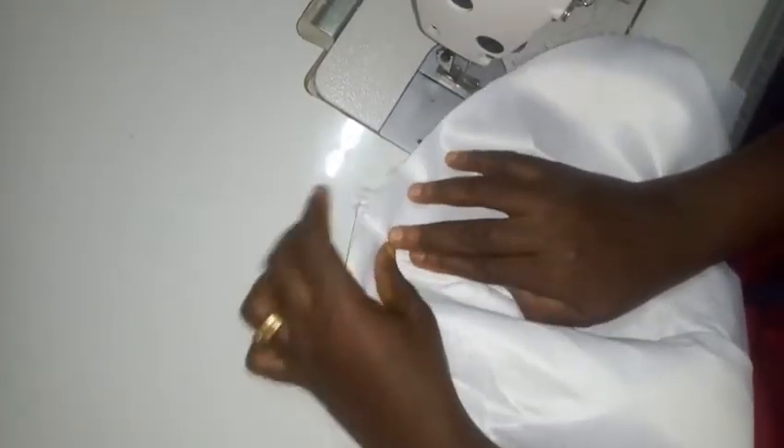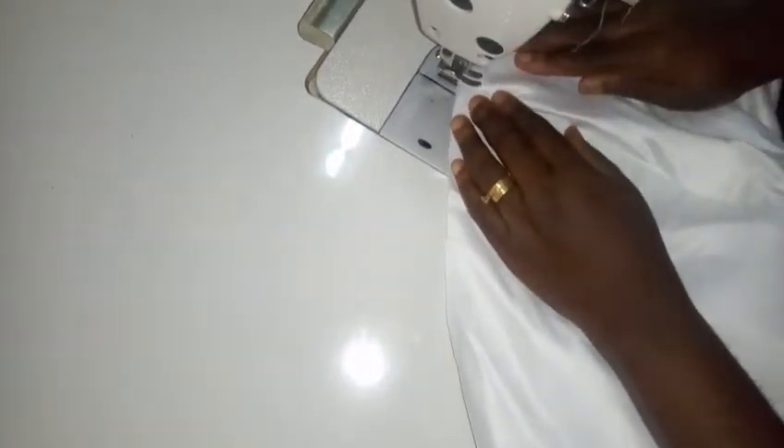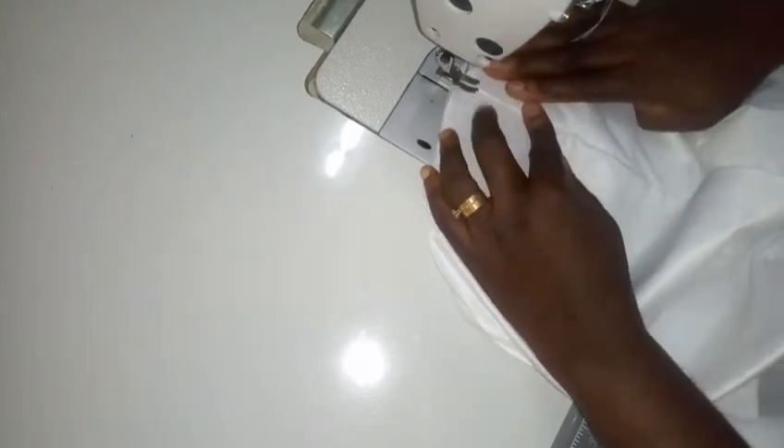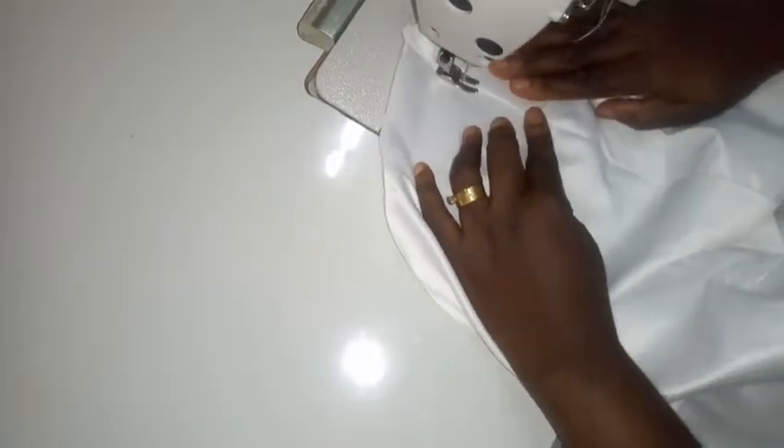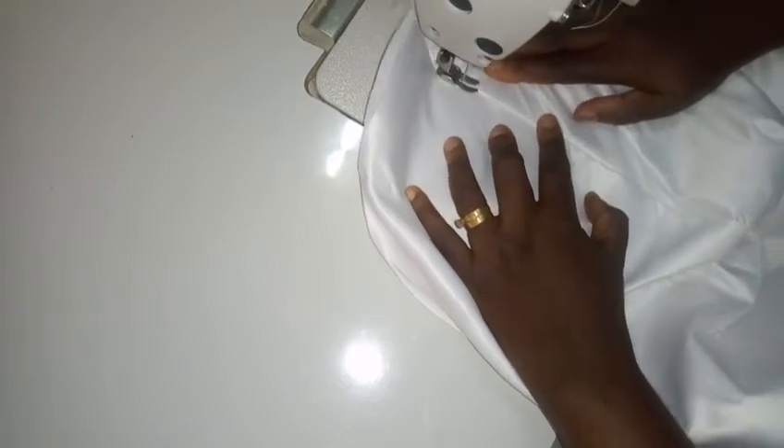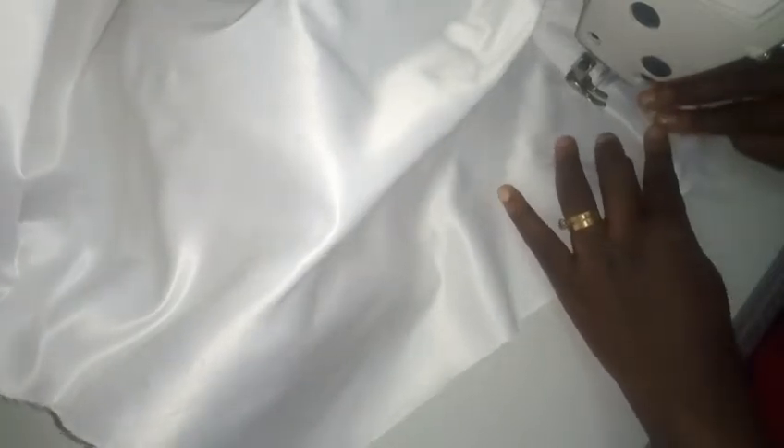I'm dropping my presser foot on it and top stitching. As I top stitch I'm making sure all the seams are on the lining side — this will help the crinoline and the lining to relax. I'll keep top stitching, spreading the two pieces and top stitching as I flip everything to one side.